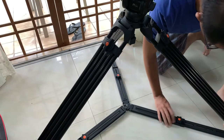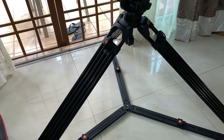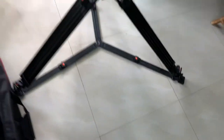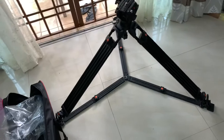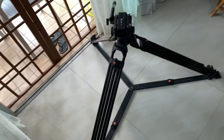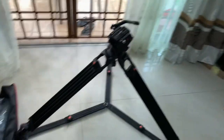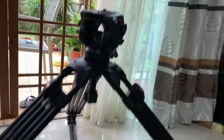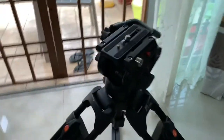You can make it low angle. This is how it looks, being spread down — it becomes lower. The minimum height is actually lowered down. You can do more low-angle video shots with this.